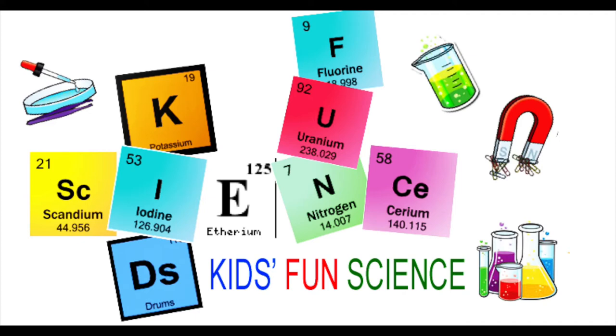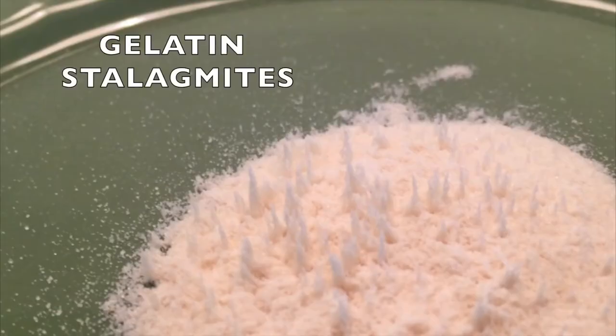Welcome back to Kids Fun Science. My name is Ken. Today's experiment is gelatin stalagmites. As always, adult supervision is required.